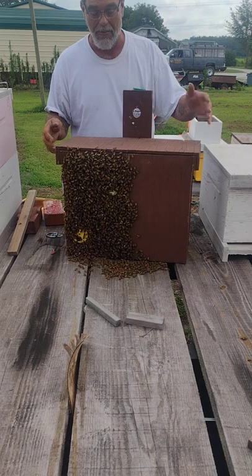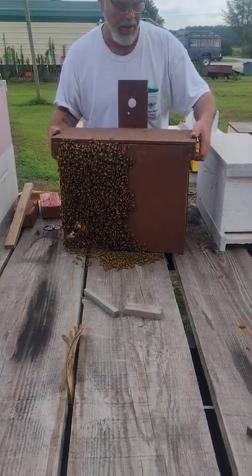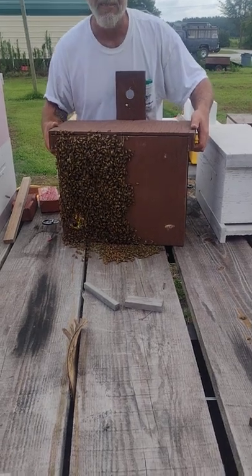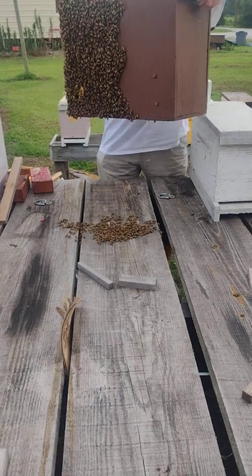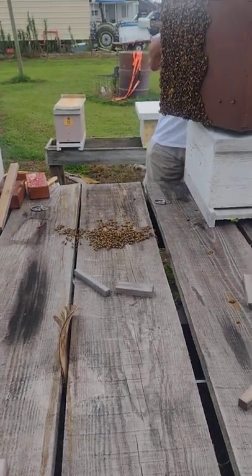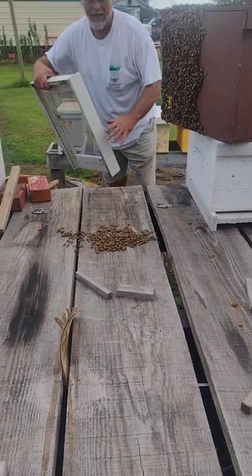I've already unscrewed the top. I've seen the queen. I'm getting ready to put them in a screen bottom board, tin frame. We're going to try to do this without aggravating them a whole lot. But yeah, they had to come out of this box. We're going to see if we can do this with minimal damage.